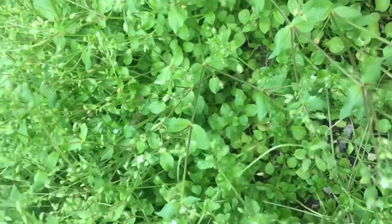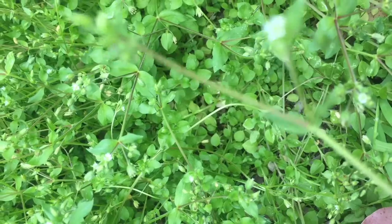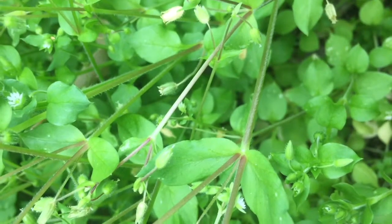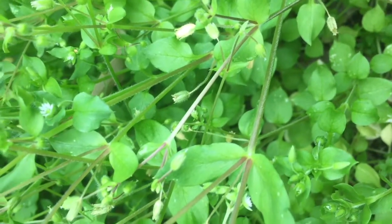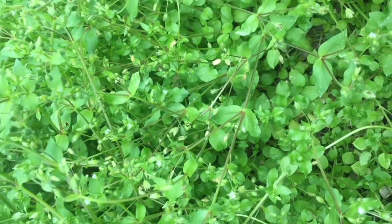One other characteristic of chickweed — I'm not sure if we'll be able to see it here — is it gets a little line of fur or hair along the stem. You might be able to see it there, and the line of hair actually changes direction at each node. But pretty much that is how you identify chickweed.